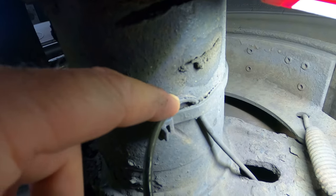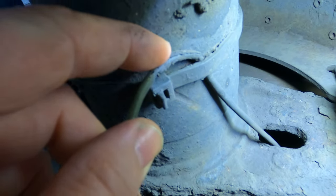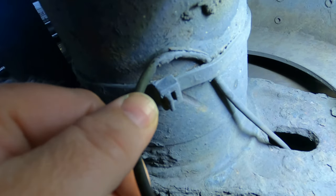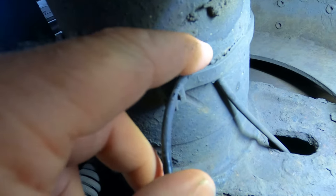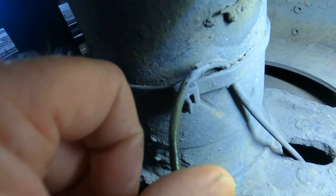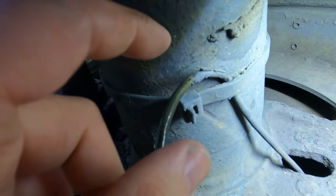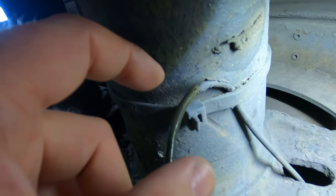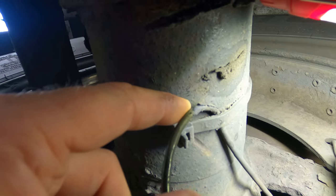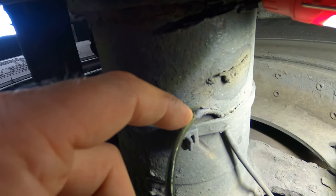So this is actually the problem that I found. Can you see where this rubber here is actually rotted and broken apart? Well, you can't really see it because of the dirt, but the wires are actually exposed right here. I'm actually losing connectivity because the wires are not completing a circuit. You see this zip tie right here? That's the whole problem — this zip tie has eaten into the wire, and that's what I actually found.